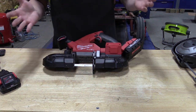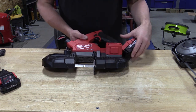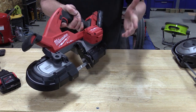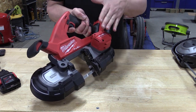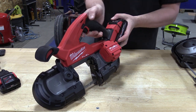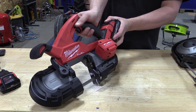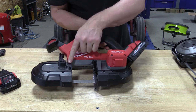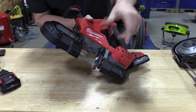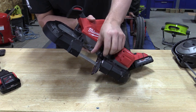That's the blade that came with the saw — it is what it is. I'm definitely going to invest in a different blade; there are multiples out there and I'll try to put some links in the description. One thing that's changed on this model is there is now a safety instead of a lockout — push the safety in and pull the trigger. You do have a nice variable speed trigger and an LED light.